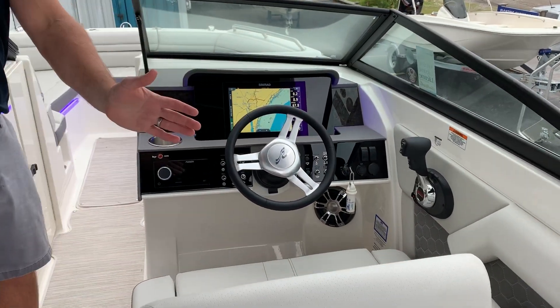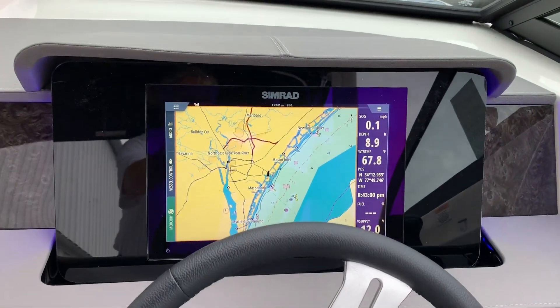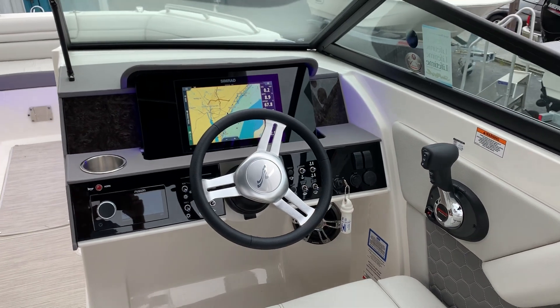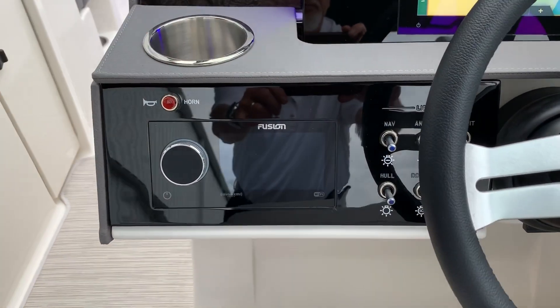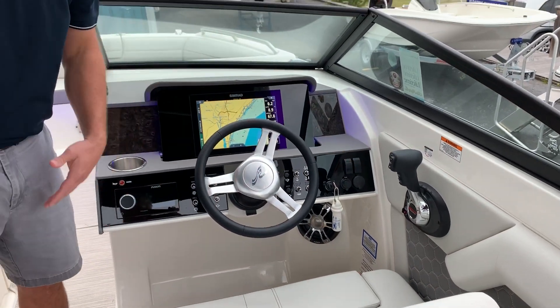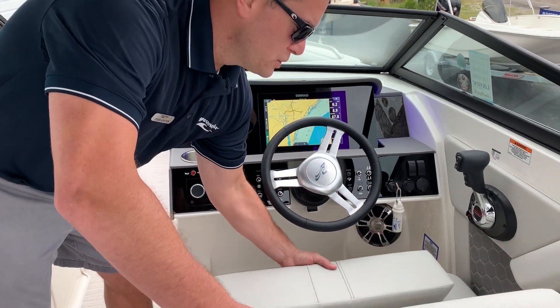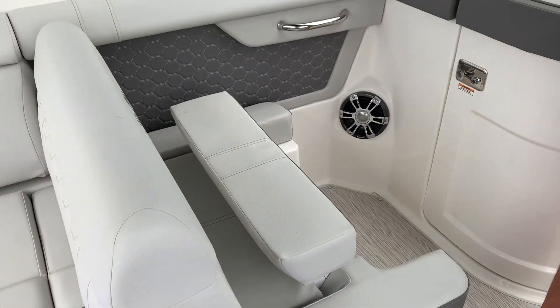At the helm you have an adjustable helm seat that'll slide front to back. We've upgraded this boat with the 12-inch Simrad digital dash and a flush-mounted Fusion stereo, trim tab controls, and the Mercury Verado digital throttle and shift. At the captain's chair as well as on your companion seat, you do have a flip-up bolster for added height.